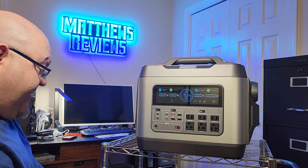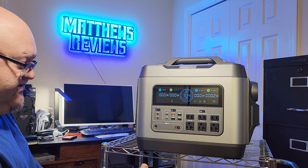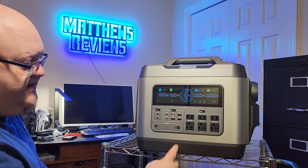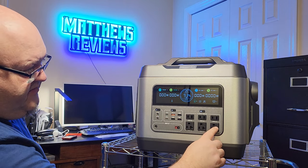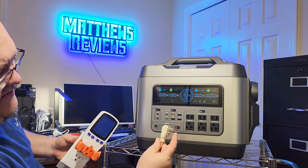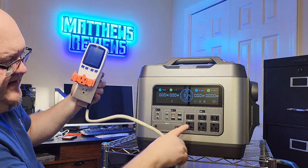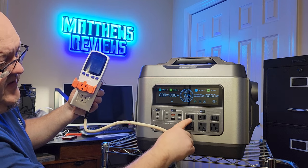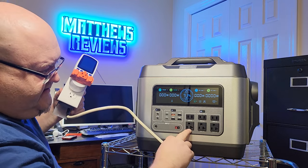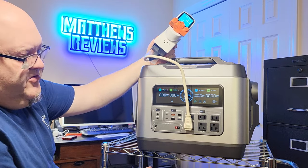Moving to the AC outlets — this power station is rated at 3000 watts and 6000 watts surge. There are six outlets total: three on the bottom have a grounding prong and are rated for 2000 watts max, and three on top without the grounding prong are rated for 1000 watts max. One thing I'd tell Power Republic to change: the outlets need to be flipped upside down, because when you plug something in, the cord blocks the adjacent outlet above it.